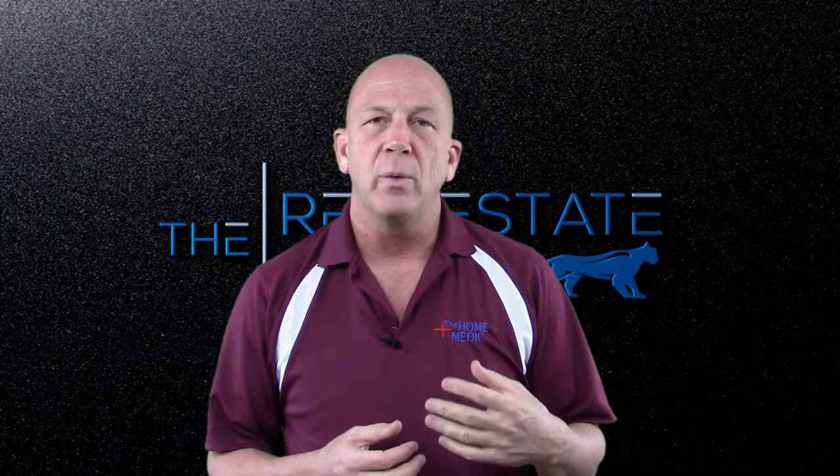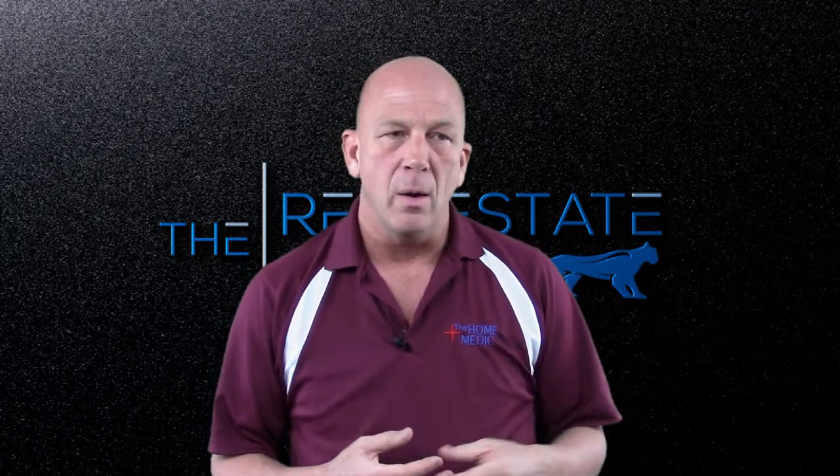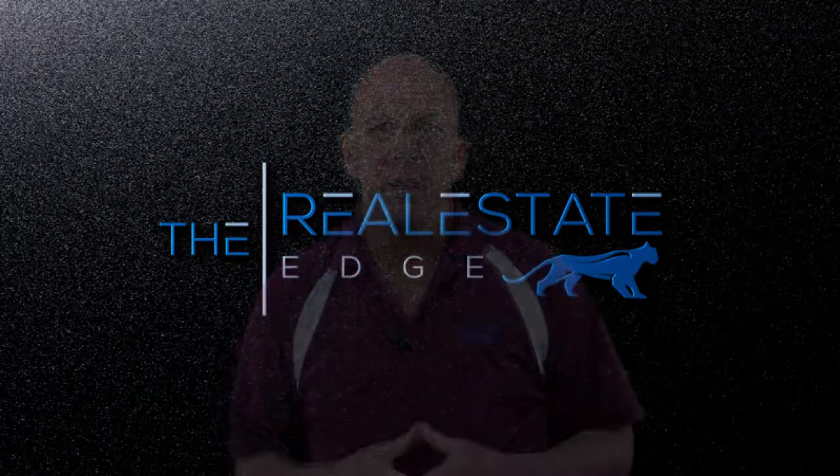I hope this has been helpful for you. If it has, let me know — and if it has not, let me know as well. You can always gather more information at TheRealtorEdge.com or at MasterYourMansion.com.